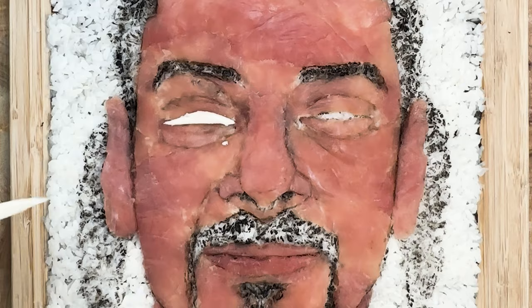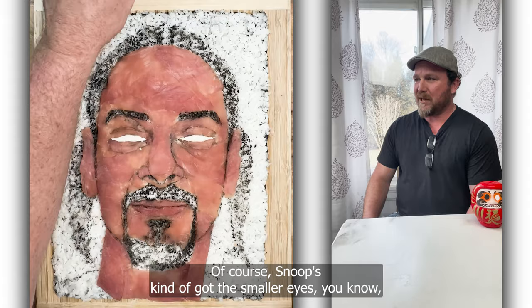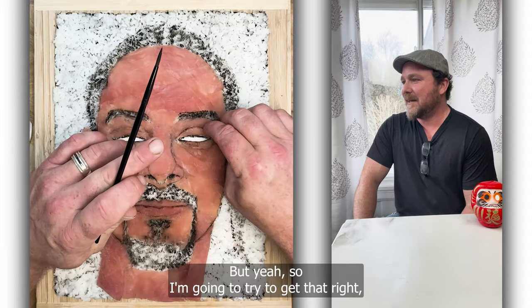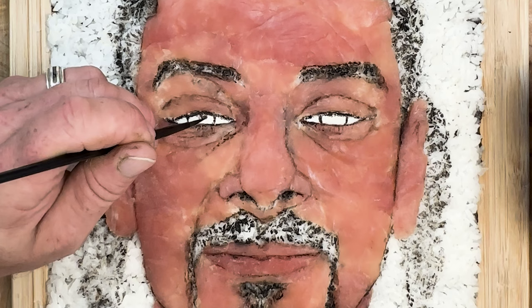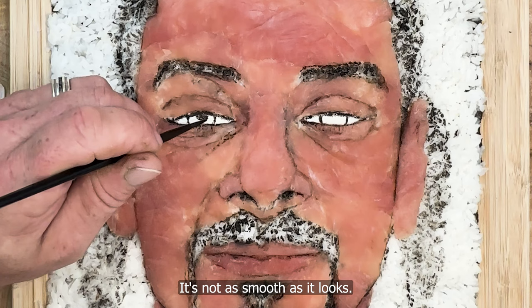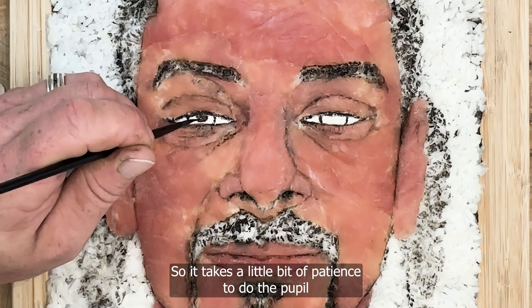I'm using taco — which is octopus — for his eyeballs, and I just kind of squeeze them in. Of course, Snoop's got the smaller eyes, a little squinty — I wonder why. So I'm trying to get that right, that kind of relaxed look. His pupils are tough because it's hard to do the squid ink on the octopus — it's a certain texture, a little rough. It takes a little bit of patience to do the pupil, because I don't want to make it too big or too small.